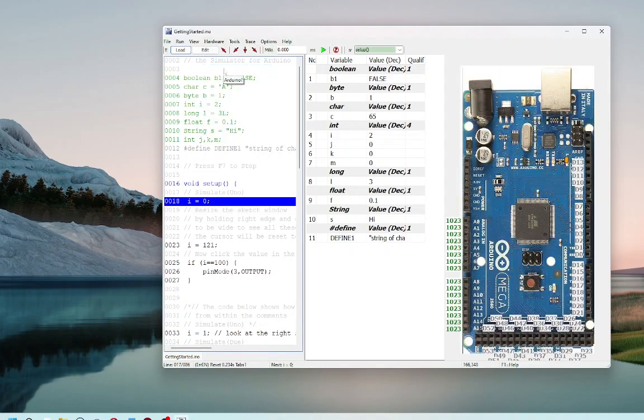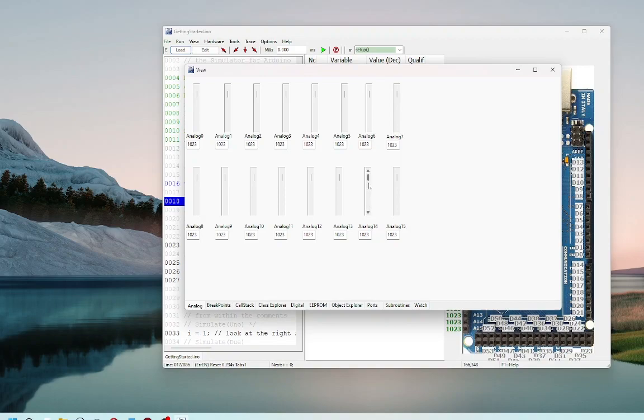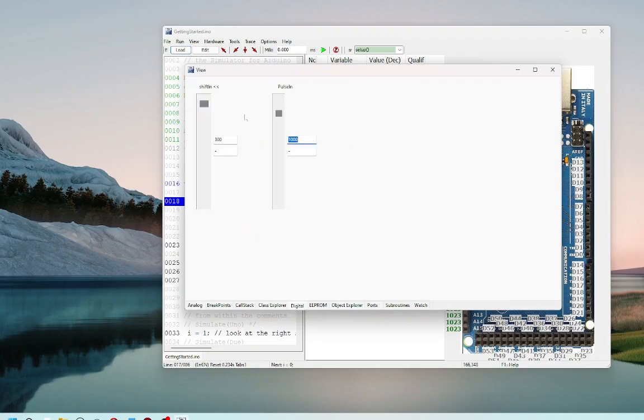There are two new dialog windows, View and Tools, which consolidate many functions. The old Input-Output window is now split into three dialogs of analog, digital and ports in the View window.